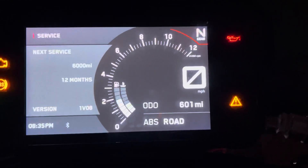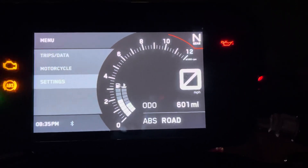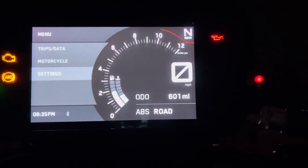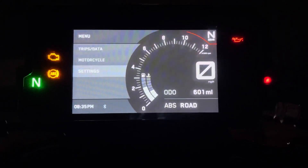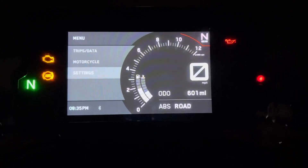Then hold set until it goes back to settings, and that's how you reset the service light on this version of the KTM Duke display. I'm not sure what it is for the other models, but I hope this helps someone out and makes your service interval change much easier than mine just was. Alright, take care guys.